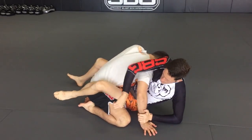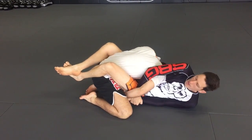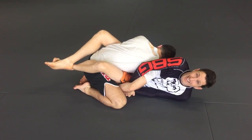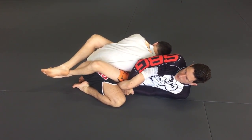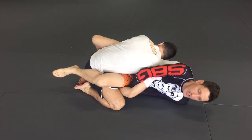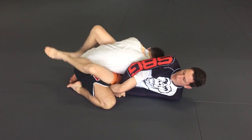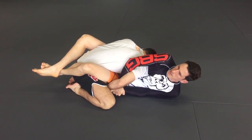In reality, once you're in this position most people will hide their hand, grab their leg, and shift their weight across onto their other leg to make it harder for you to pull out. There are lots of options here. I can bridge hard up over this way and try to reverse the situation, but often just sitting here trying to pull is not very effective.